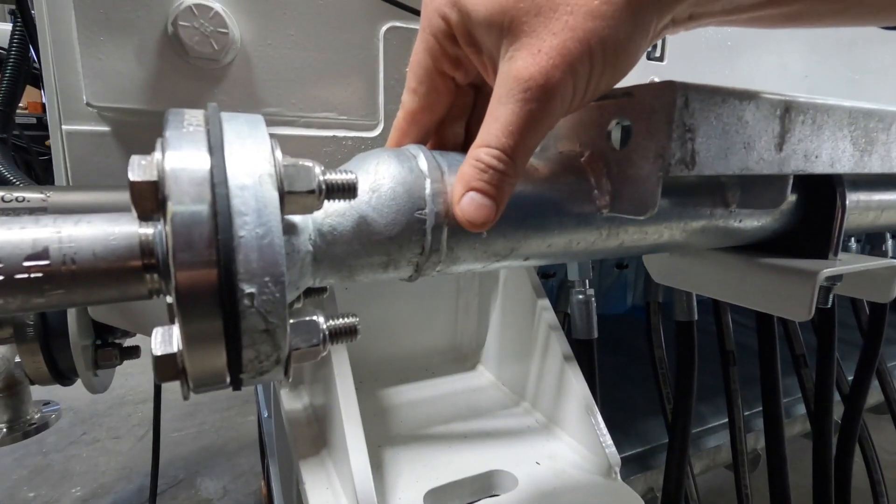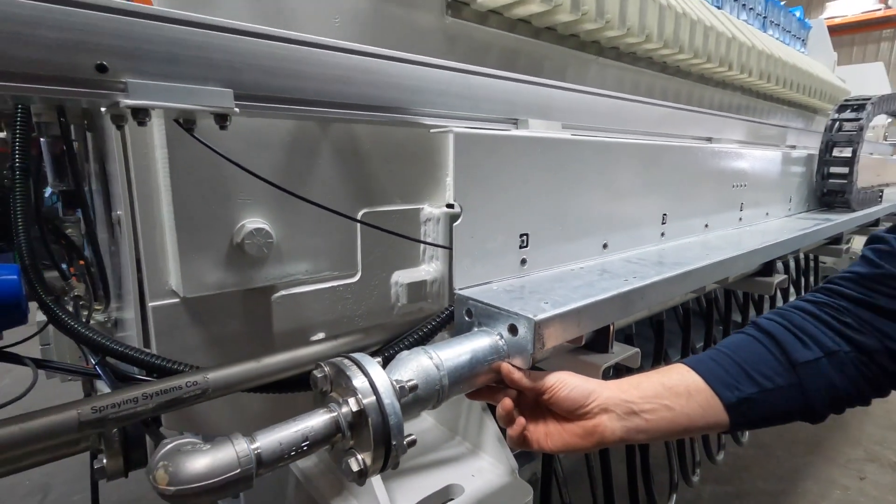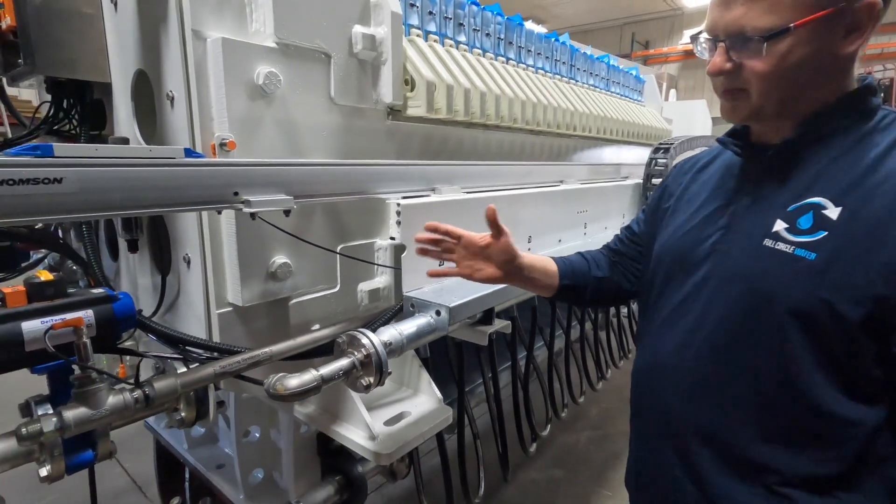We've incorporated a control air reservoir right into the frame of the press so that your controls won't be starved for air.